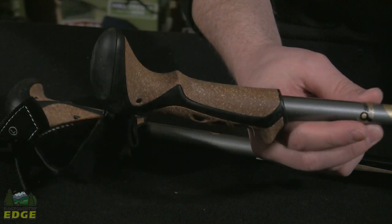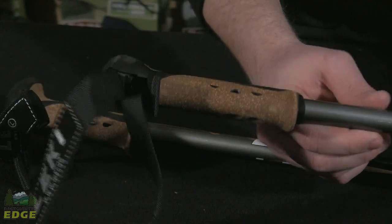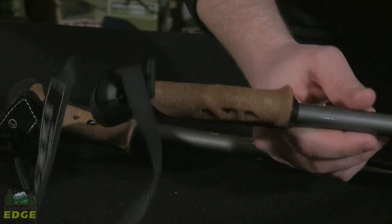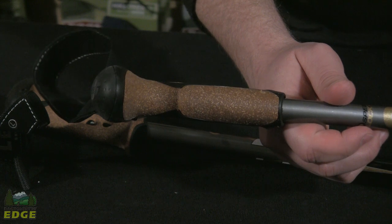The Cork Light Anti-Shock uses Leki's Cork Aragon grip. This grip puts cork in the areas that will be in contact with your hand, so across the fingers and across the back of the hand.